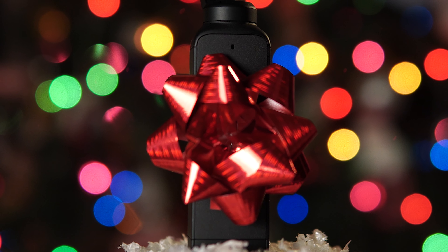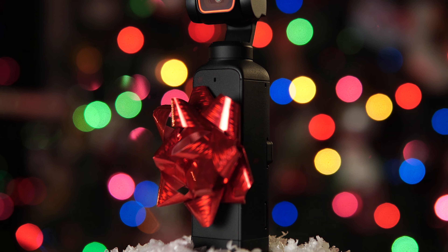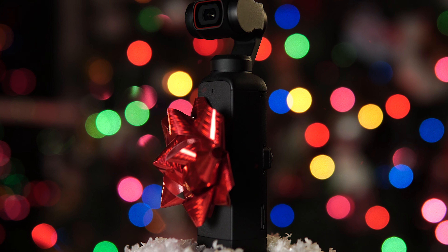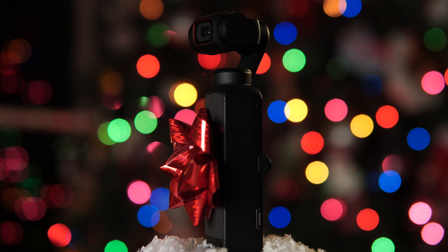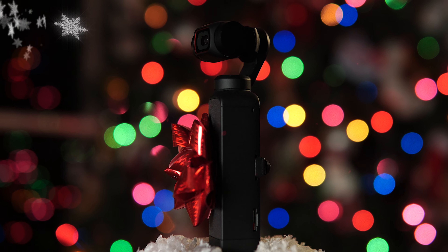I better wrap things up here as I still have some gift shopping to do — I always leave it to the last minute. I hope you enjoyed this video and I hope it helped you decide on some great gift ideas for your Pocket 2. And if you don't already have the Pocket 2, let's hope that Santa leaves you one under the tree — that's if you've been good and not naughty. Thanks for watching, I really appreciate you taking the time. Have a happy holiday, Merry Christmas, whatever you celebrate — enjoy some time with your family and we'll see you next time.